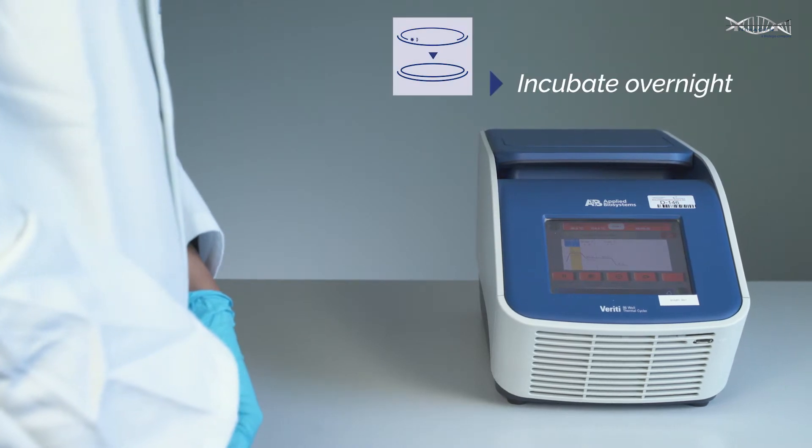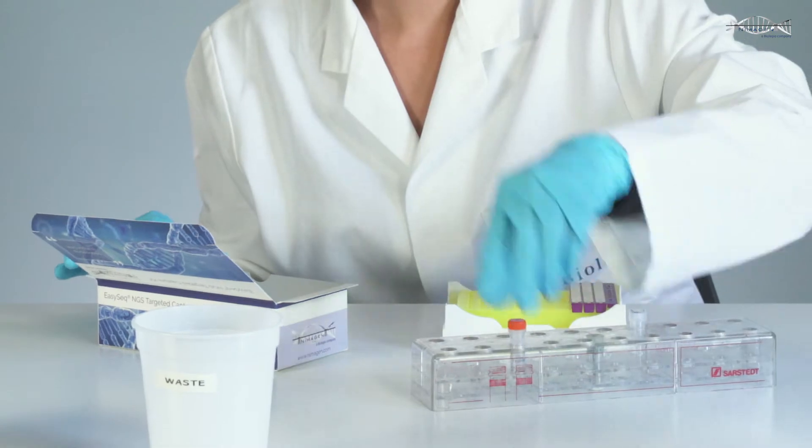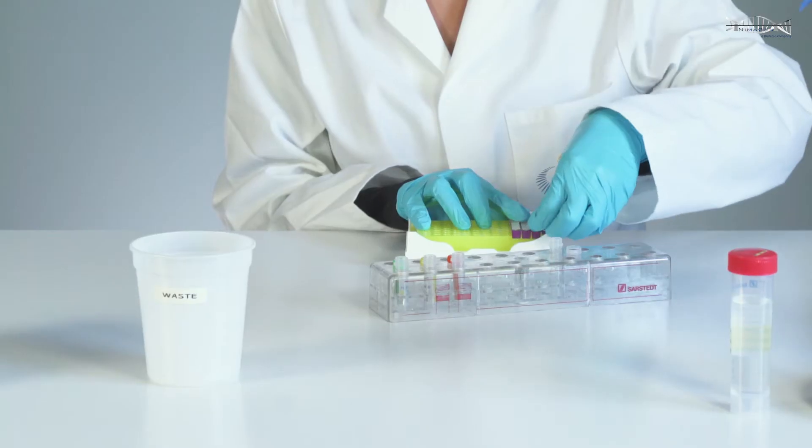Following overnight incubation, all non-circularized DNA from non-ligated probes and template DNA are removed by a quick exonuclease treatment, making captured samples ready for PCR enrichment.